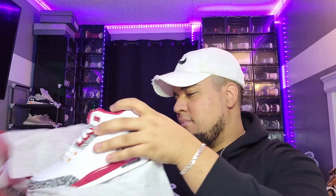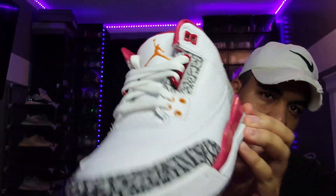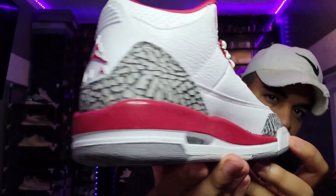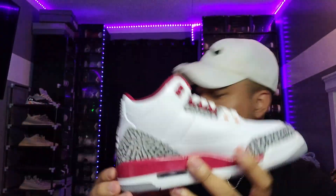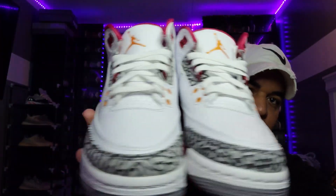First look — we got this elephant paper. Boom! Oh my god, 360 all around the shoe. Beautiful, beautiful, beautiful! We take out the other one, y'all can see both of them — clean colorway, guys, do not sleep on it.